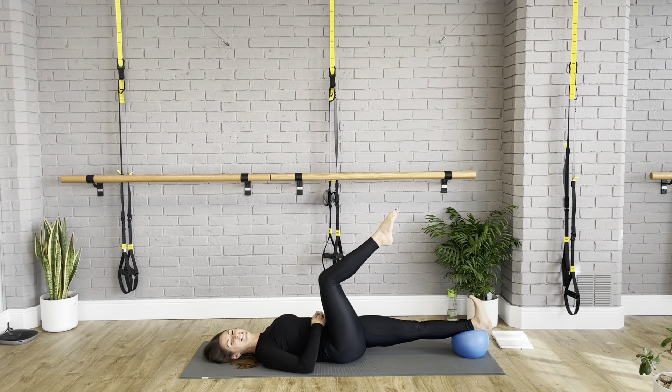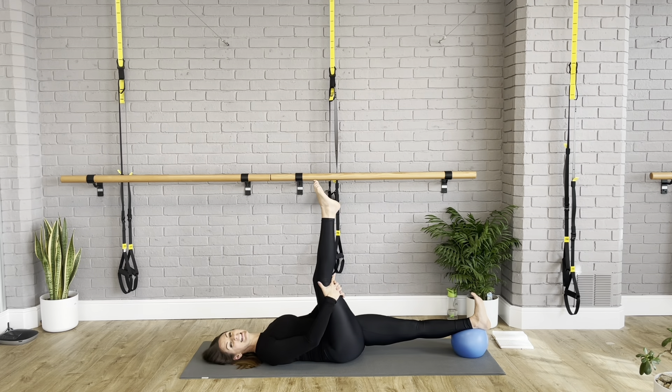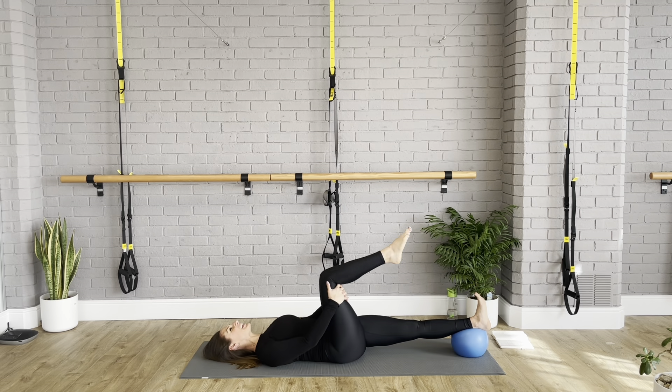Pushing through the heels the whole time — point your toes and circle out. Just one more — press into your hands and shoulders to lift you over. Drop those toes, flex your feet, part your legs, remember you're looking up to the ceiling, and slowly, slowly come down and just feel that beautiful stretch down the back.